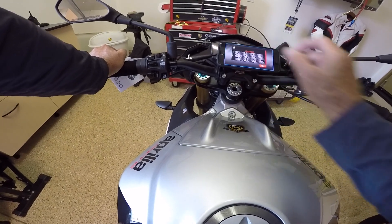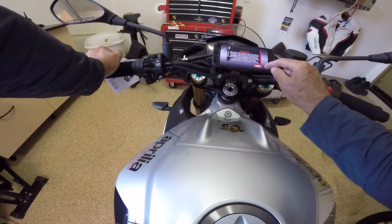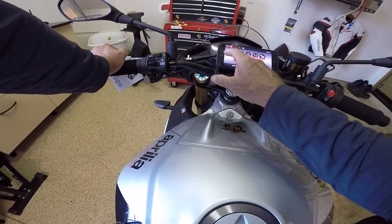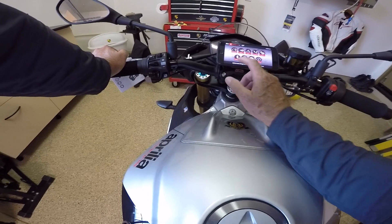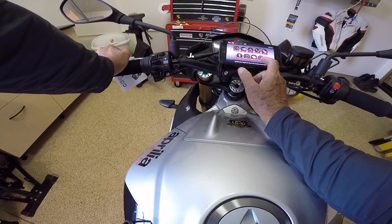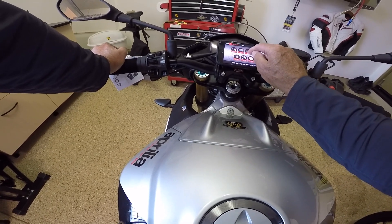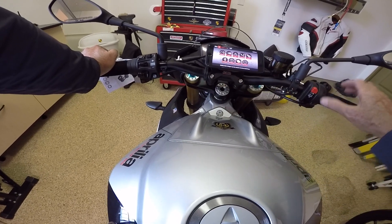After accepting the legal agreement, there we have our menu. You'll notice there are nine icons across the top including settings, instructions, the bike manual which is kind of handy, legal notices, options, trip computer, map, track, and dashboard. We're not going to go through all nine of these this morning — I want this to be a brief enough video.